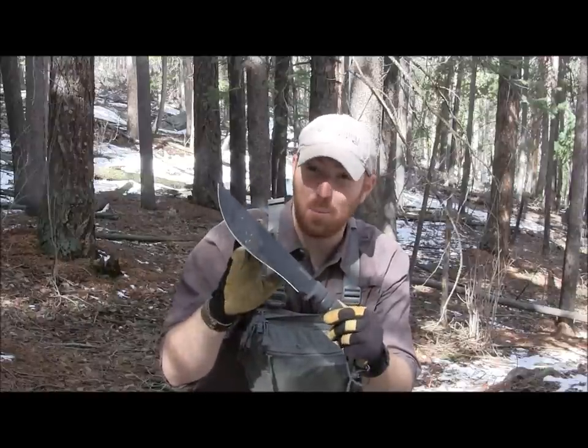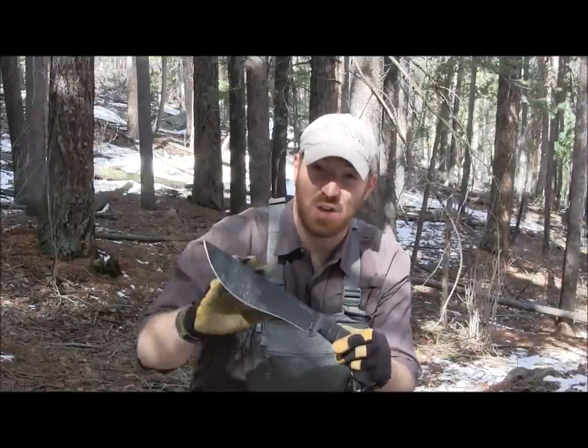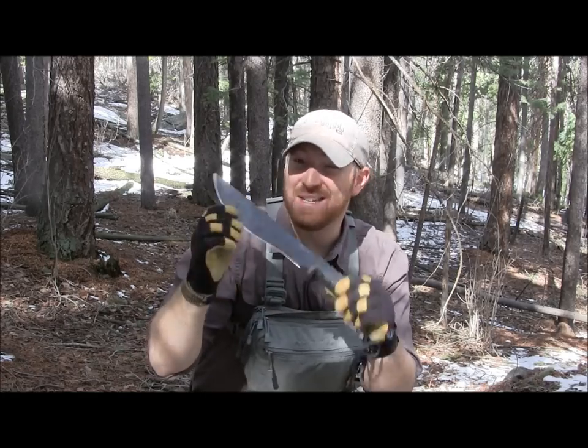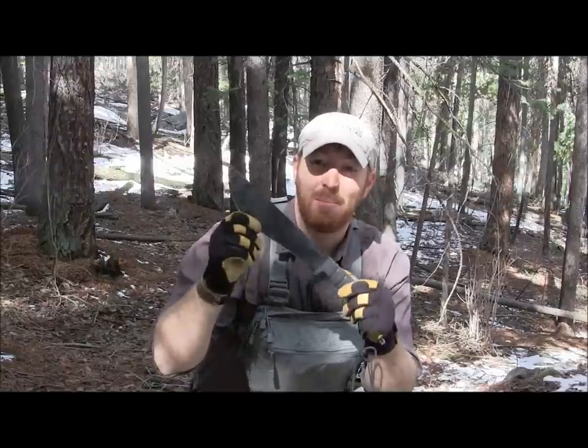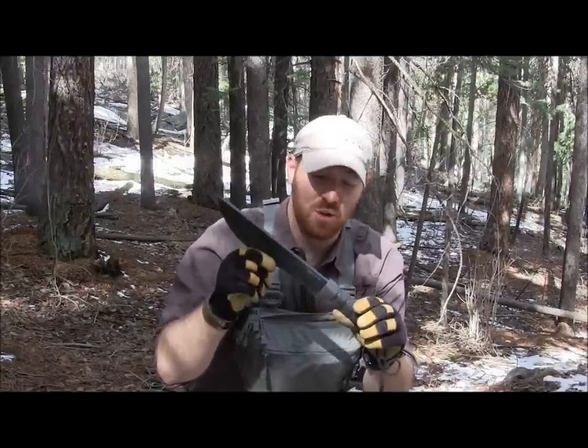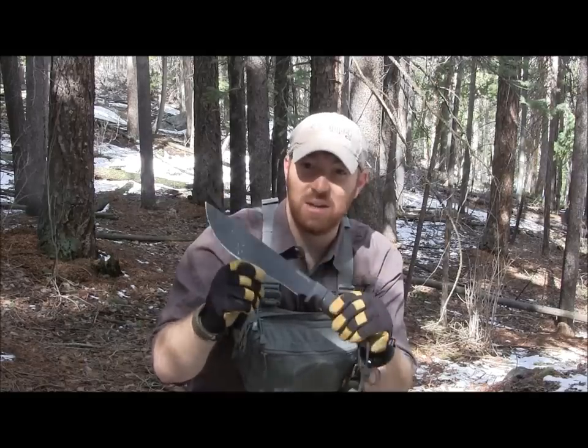We're going to give you a couple basic specs and then we're going to thrash on this thing — chop, baton, carve, do everything. We're going to see if this might just be the best SP model you could buy for hard chopping and hard batoning. So let's look at the specs and begin to use this blade.